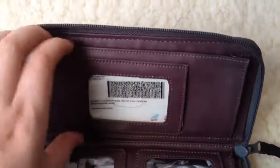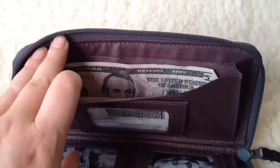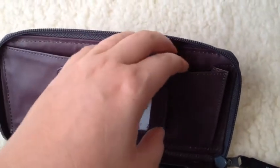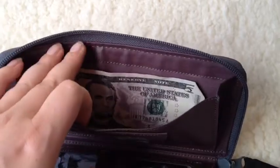In the back I have my driver's license, and then I have my money in here. There's a little bit extra room in this one, so that's why I decided to put my money back here.